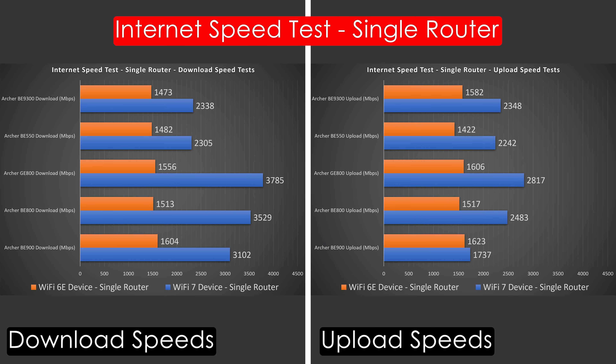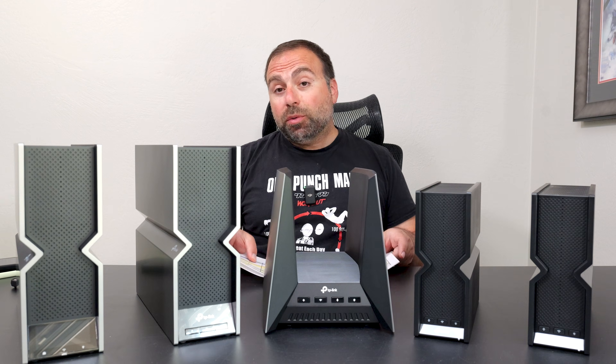The GE800 took the absolute cake, especially for the Wi-Fi 7 section. The BE900 took the cake for the Wi-Fi 6 GHz section. But the most impressive result was the Wi-Fi 7 section on the GE800, and the BE800 was not too far behind.